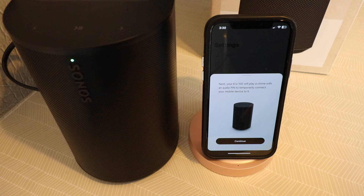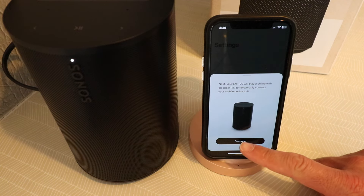Your Aero 100 will play a chime with an audio pin to temporarily connect to your mobile device. We're going to click continue.